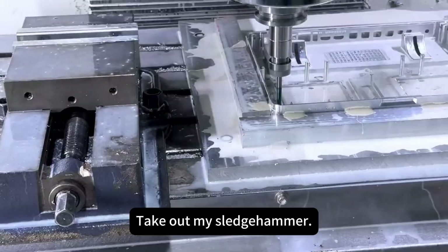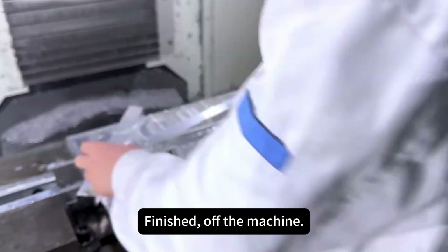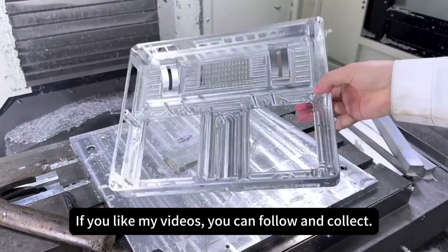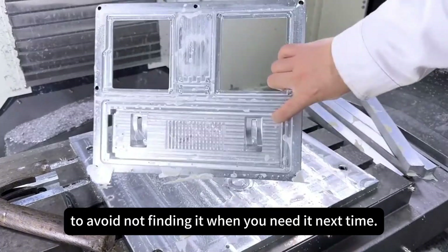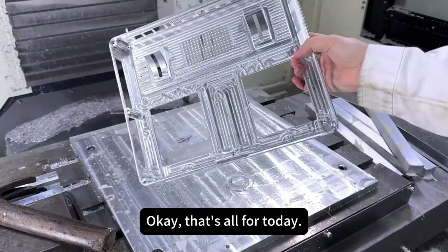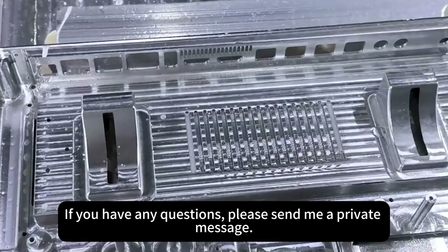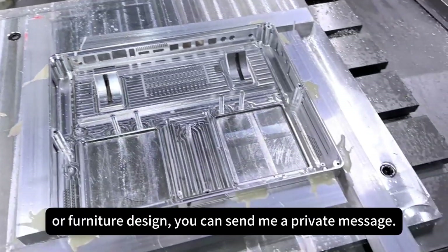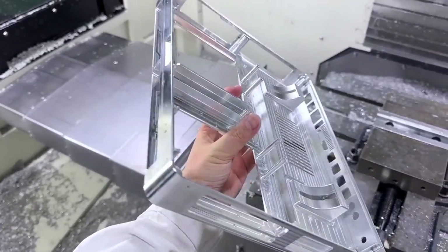Take out the sledgehammer and knock hard — finished, off the machine. If you like my videos, you can follow and collect to avoid not finding it when you need it next time. That's all for today. If you have any questions or are interested in learning more about CNC or fixture design, please send me a private message. Let's talk again next time.